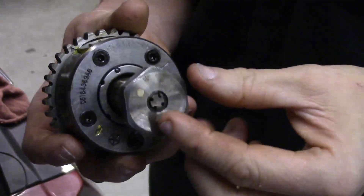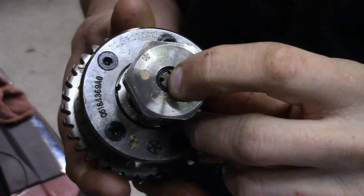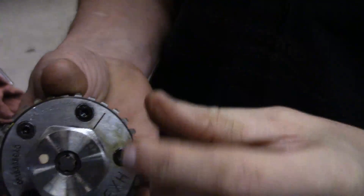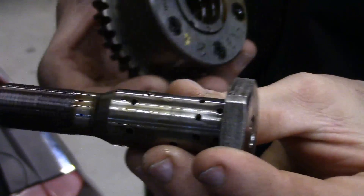Here's a close-up look at the cam phaser and the oil control valve. Right here on the end is where the solenoid or actuator, mounted to the front of the valve cover, presses in on. It's got all kinds of perforated holes to it.